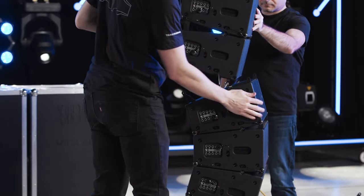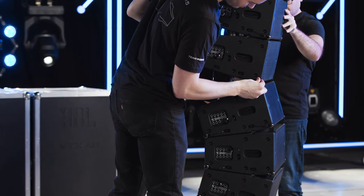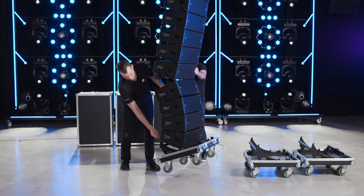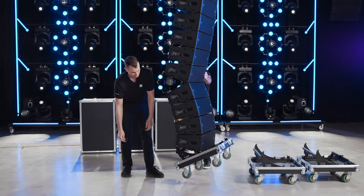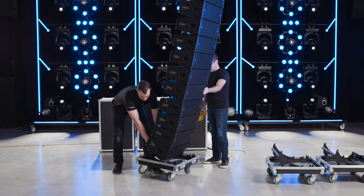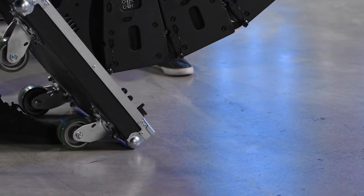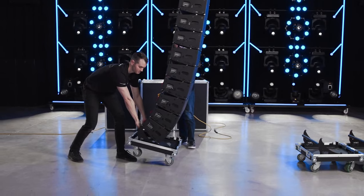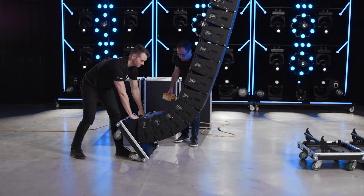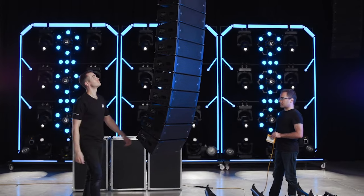A two-step process is used to safely connect stacks to the bottom of the array with extra curvature. First, attach the front two connection pins and then float the array — make sure to control the array as it may swing forward. Use the handle at the base of the road case to pull the lower section back and carefully land the array on the front two wheels. A gentle nudge to one side as the array lands will eliminate any unexpected movement as the wheels rotate. Continue lowering until the rear points come in contact, insert the pins, and perform one last safety check of all rigging pins before going to trim.